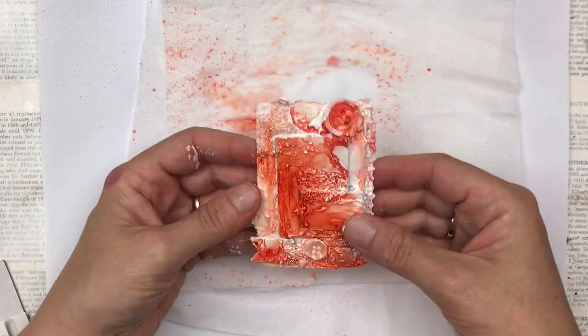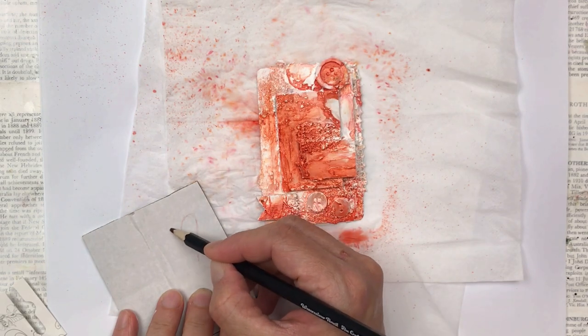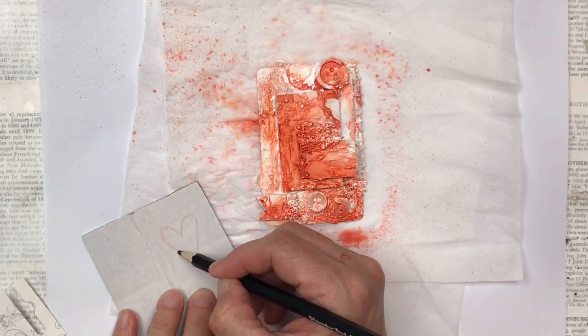As I add the water I can also use my paintbrush to move some of the color around. I pick the card up and move it from side to side, letting the colors run until it creates beautiful effects.